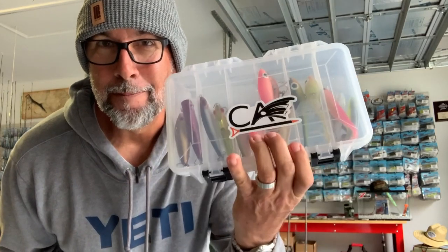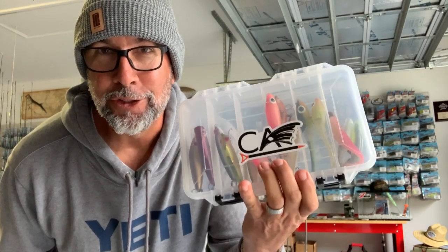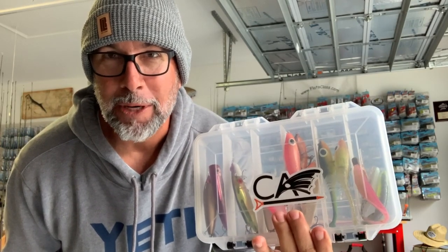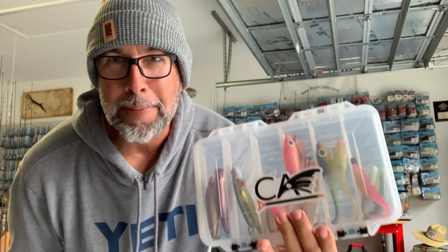Good morning, Flats Class YouTube fans. Today I'm going to let you look inside my trout tackle box. These are my tried and true ones that I use every time the weather gets a little chilly. Stay tuned to take a peek inside.